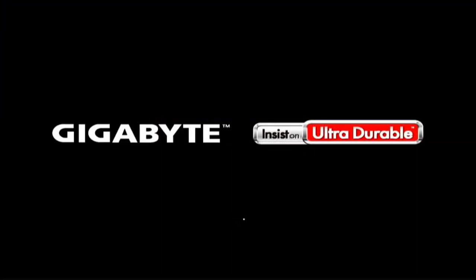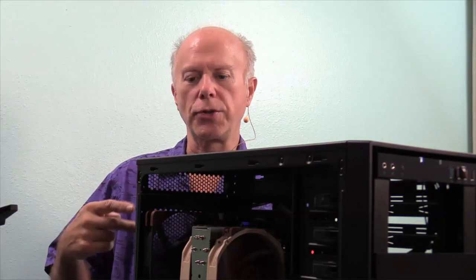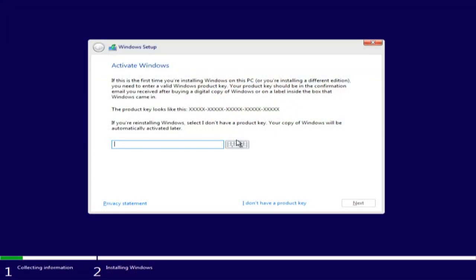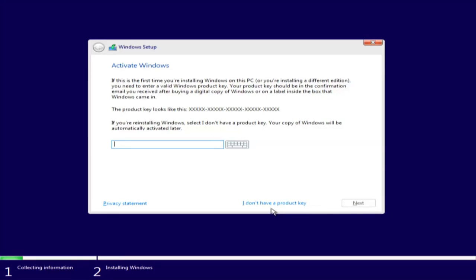Right now we have all the 4-pin fans plugged into the motherboard and controlled by the motherboard. Where it's asking for a product key, we're going to say I don't have a product key and blow past that - we'll come back and put the key in later. We may do a separate video showing how to acquire a key inexpensively from one of the CD key places. So we're going to say I do not have a product key and proceed with the install.